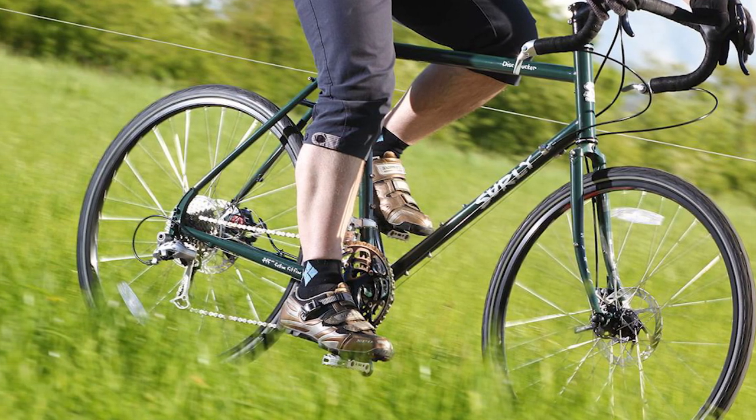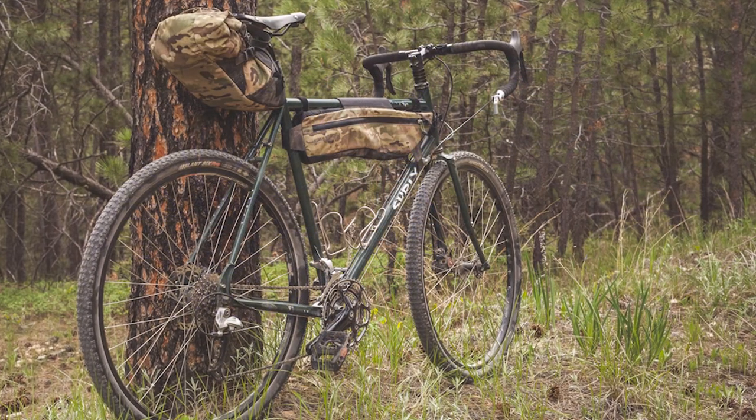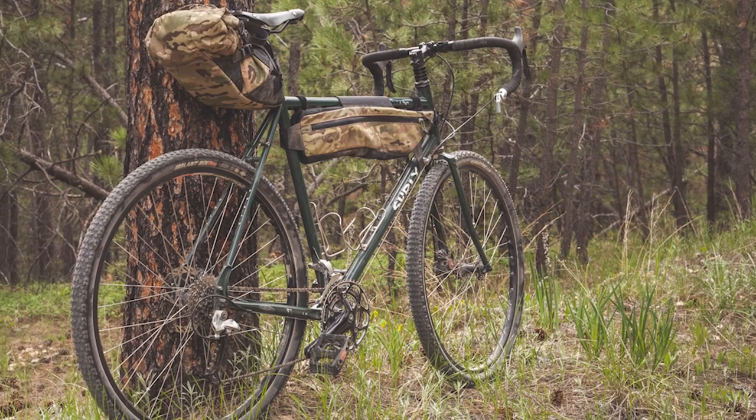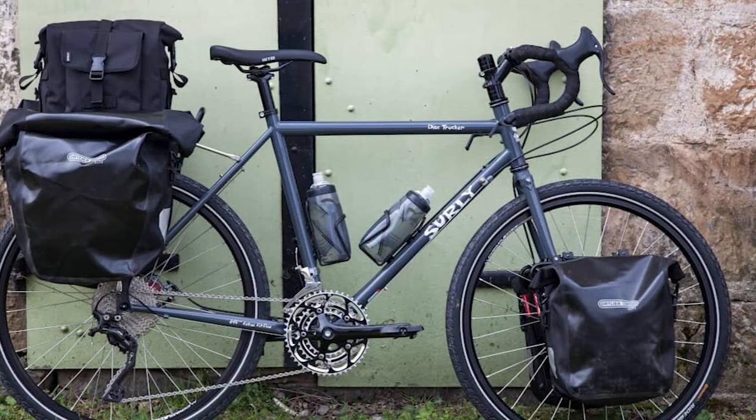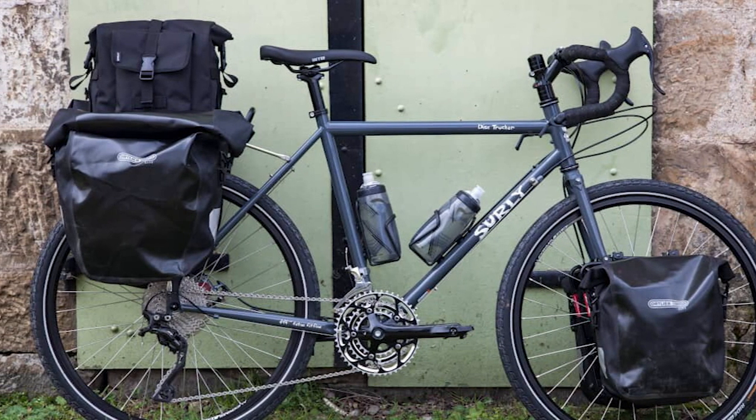Surly Disc Trucker geometry. We can expect a very relaxed geometry because the brand carried out lots of ride tests before settling on the final geometry, as the bike needs to ride well both loaded and unloaded. This is coupled with a middle-of-the-road 387.5mm reach, a 151mm wheelbase, and 450mm chainstays for a higher degree of stability.